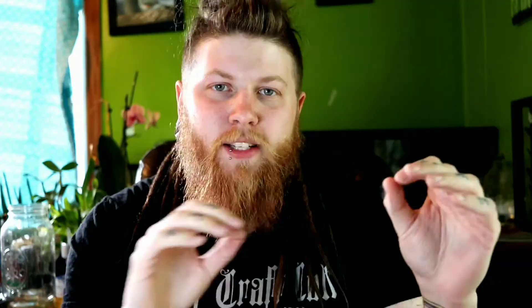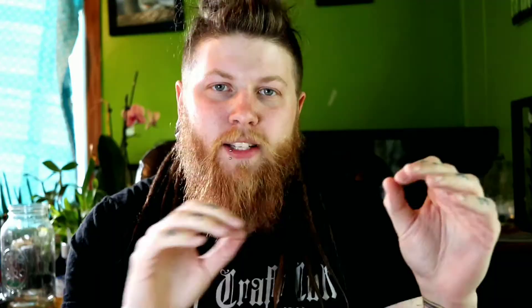For all my adult setups, I provide at least three to four hides per enclosure so they have multiple places to go — whether they want to be on the drier end, the more humid end, or near the water area. This way croc skinks feel secure no matter where they are in the enclosure. Beyond hides, adding large coverage like leaf litter or a planted bioactive enclosure gives them places to hide while exploring. They'll feel much safer and more secure, which encourages normal feeding behavior.